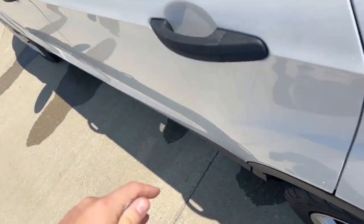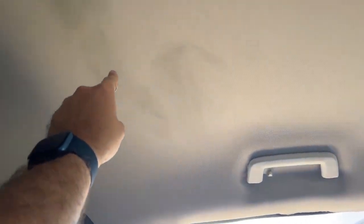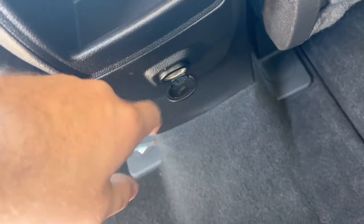Now let's take a look at the interior. We have cloth seats here in the back, very solid shape. As you can see here on the roof, right above the driver's side passenger door, there is some staining. Your backseat passengers will have access to a 12-volt outlet.